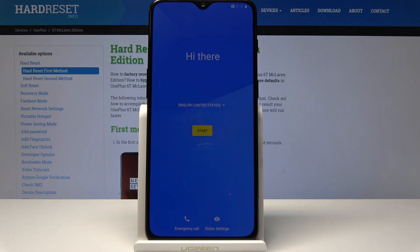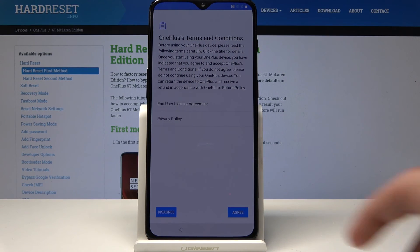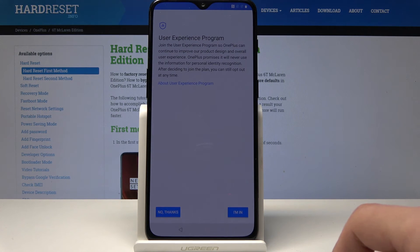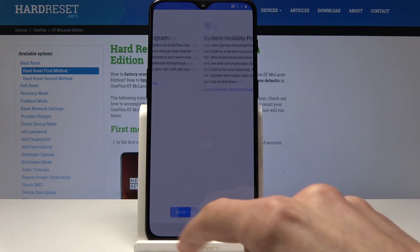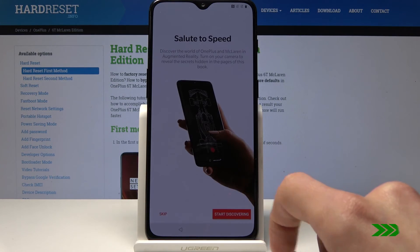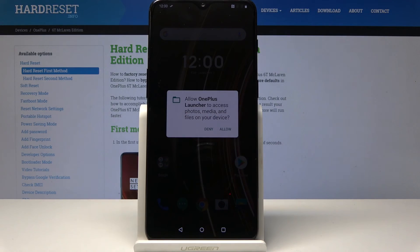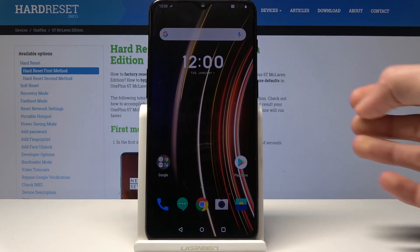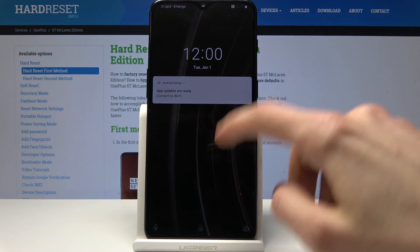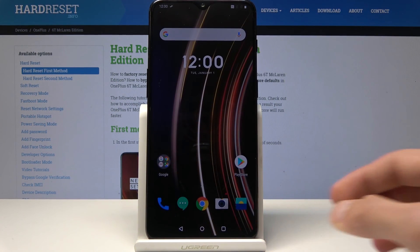The process is now finished and you have the Android setup screen, so you can go through setup as normal. As you can see from this reset, everything is gone — including the lock screen and pattern protection.